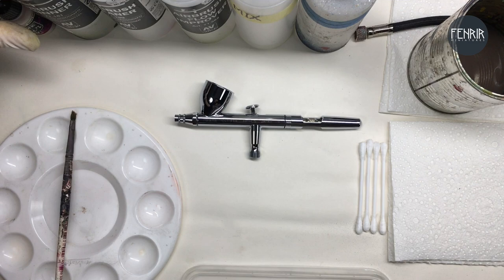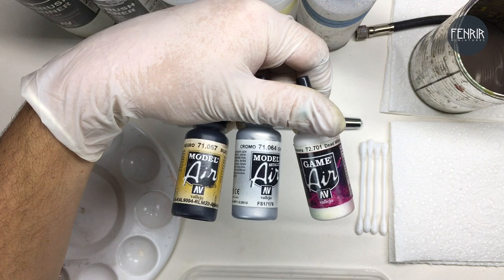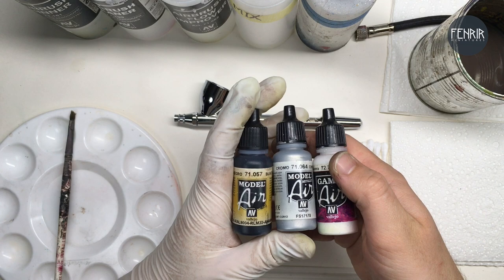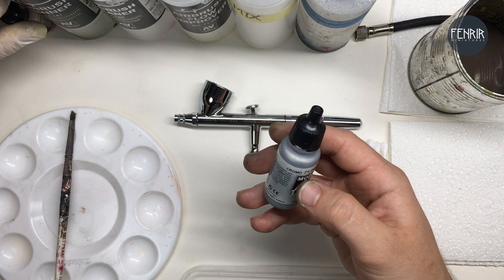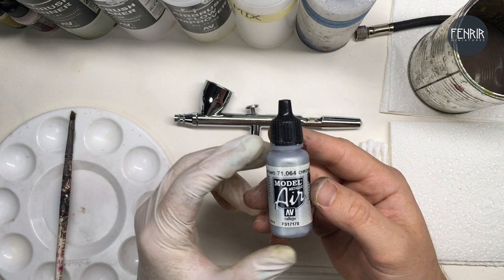Then we've got the paints themselves. From the layer range, I more often than not tend to use them straight from the bottle, though sometimes I like to thin them down a little bit. These metallics are really nice as well — if you can get your hands on these I'd really recommend them, because using them straight from the pot with a paintbrush they have amazing coverage, which you wouldn't expect from an airbrush paint. They're just really, really nice.